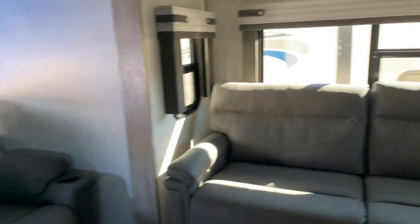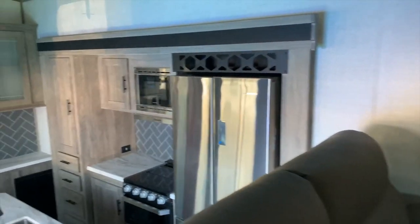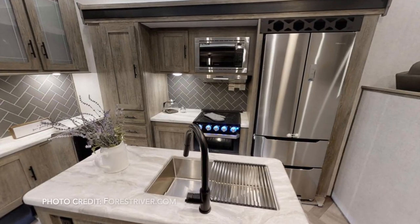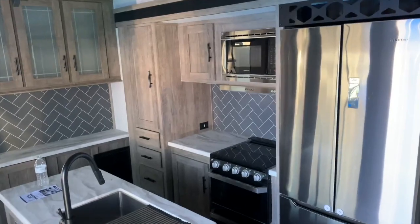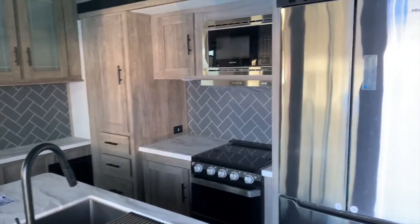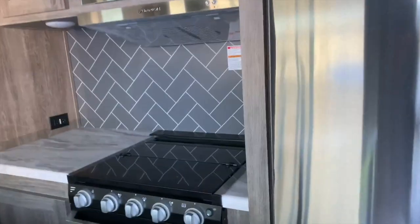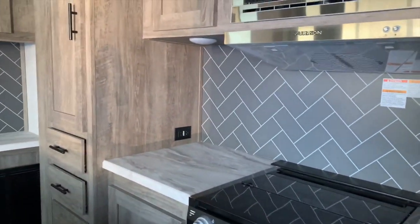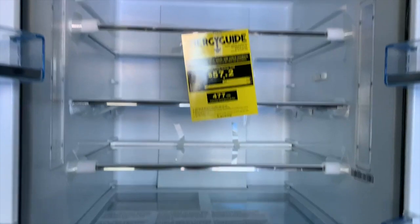And look at that beautiful kitchen — the refrigerator, the stove, the oven. It's a little high for my wife Erica, but we still love it. The backsplash is very cool, I love the colors and the details. I would probably opt for an RV refrigerator — I don't really like the residential ones, I don't think they're made for RVs. The problem is they're just very heavy and add a lot of pounds to the rig itself.